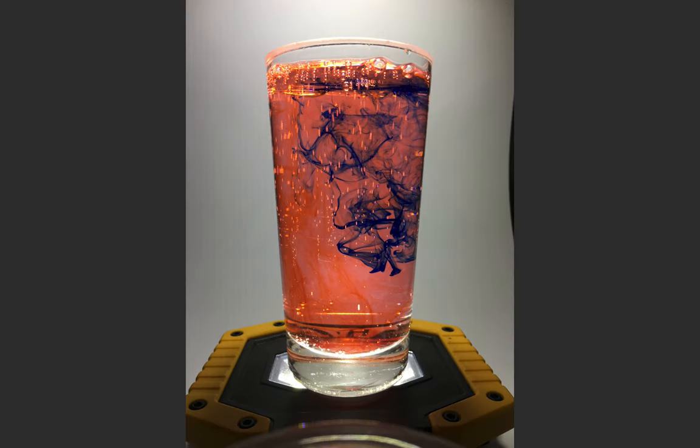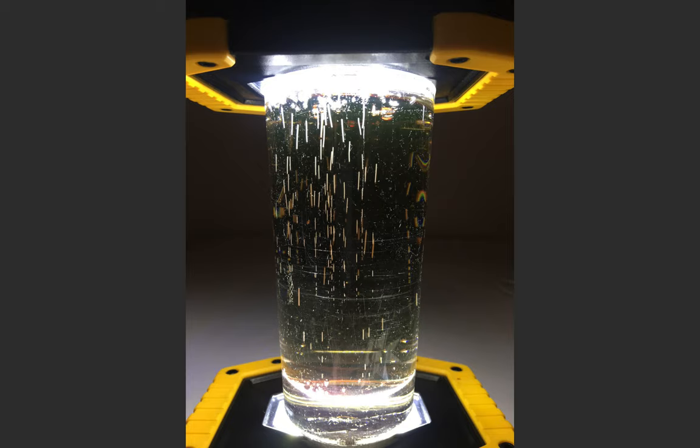Here's where I changed things up and used some fizzy water — club soda from the fridge. The rising bubbles left little streaks and also served to disperse the food coloring more quickly, so I ultimately chose not to use it. But I got curious what would happen if I put my second light on top without any food coloring and just watched the bubbles go up. Not overly interesting but cool, and I'm glad I experimented.